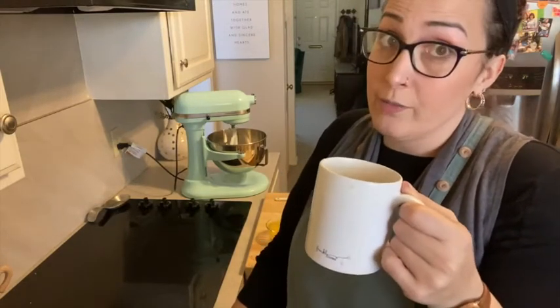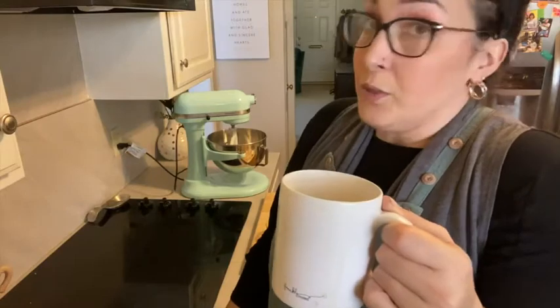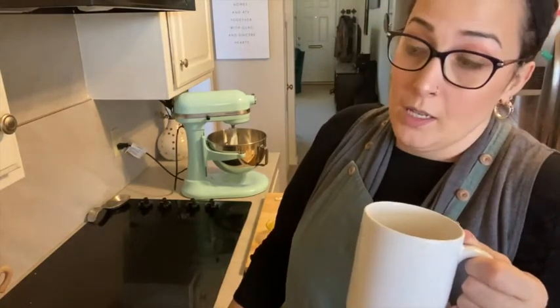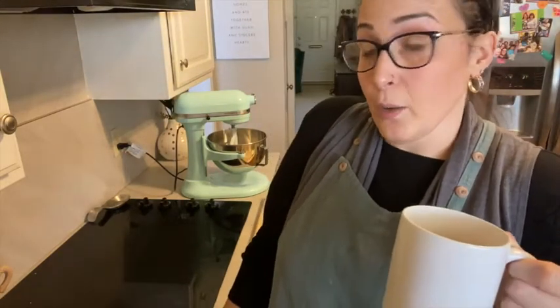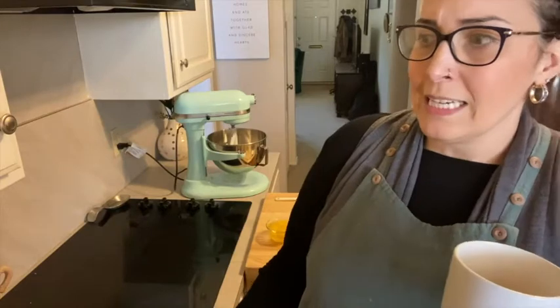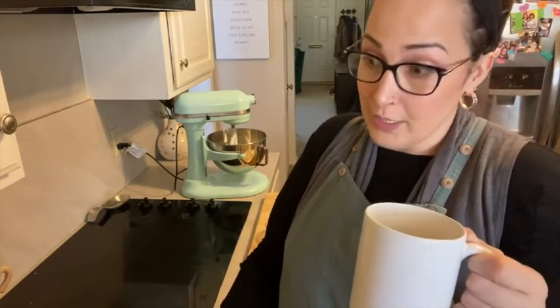Fun fact: I worked for a chocolate company for two years, which is awesome. And in that time, I discovered the best chocolate chip cookie recipe, which comes from Barry Callebaut, which is the company I worked for. And it's the best. So this is not my recipe — this is theirs. I have quartered it because it makes like eight kabillion cookies.